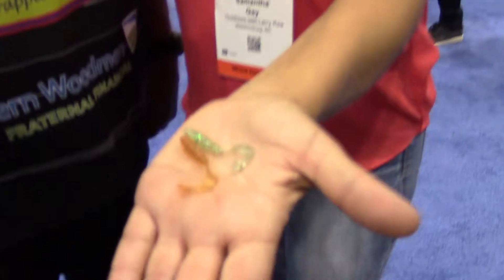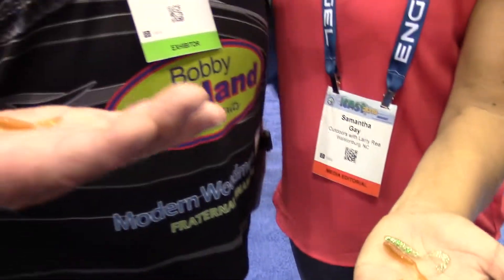Hey George, if somebody wants more information about this bait by Bobby Garland or any of the Bobby Garland products, where do they go? Just go to bobbygarland.com. We have a lot of information on there, videos on how to fish it, different types of fish that are going to bite this. Just bobbygarland.com.